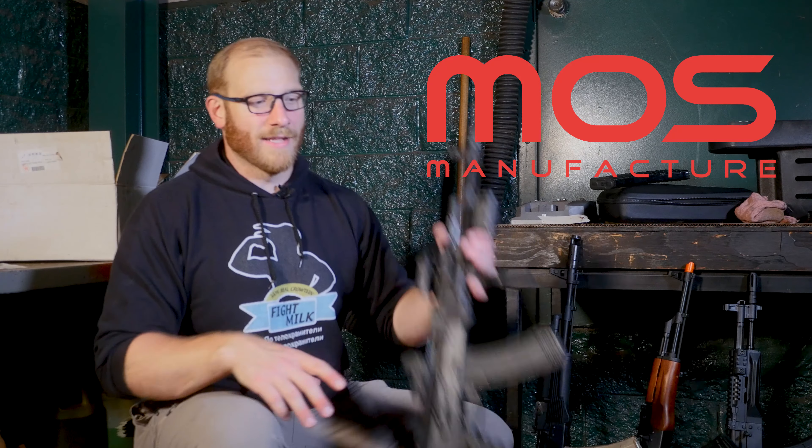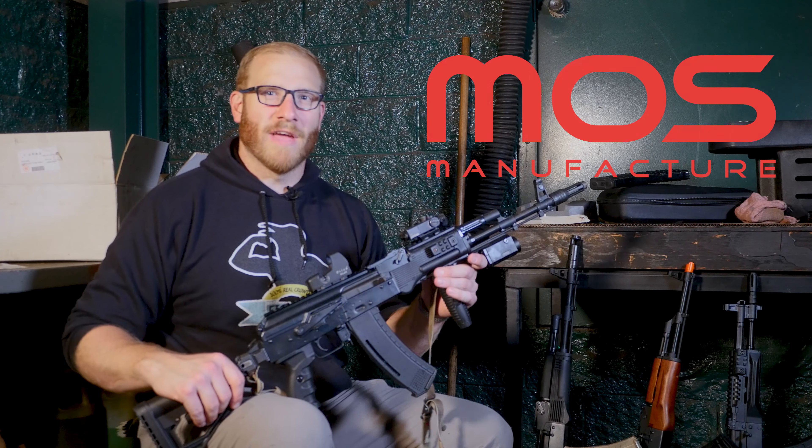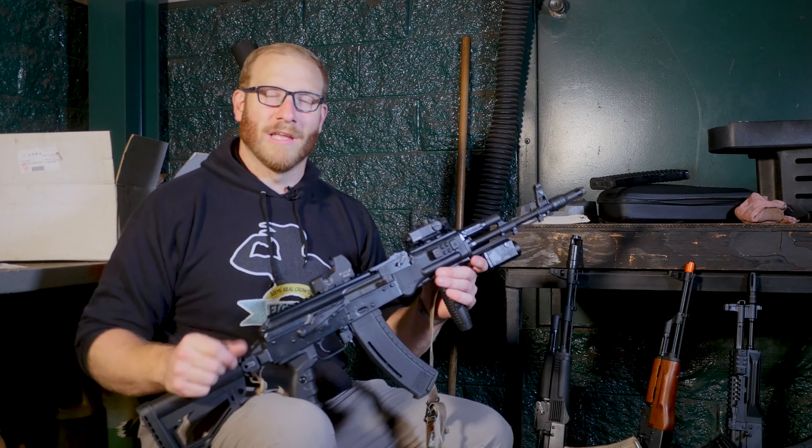Over the years, I have talked about several brands of Airsoft AK available on the market, from LCT to Syma to Maple Armories, and even a couple I'm sure I'm forgetting. But one brand has been notably absent from the channel for too long. Well, thanks to MOS Manufacture, we finally got our hands on the E&L series of AKs, and today we are going to give you our thoughts.